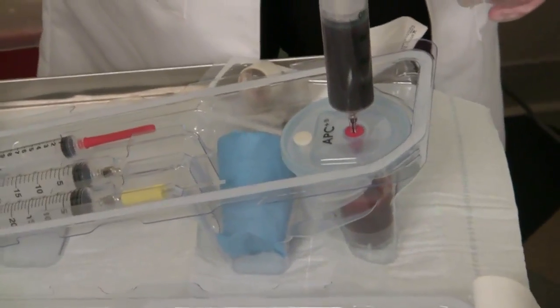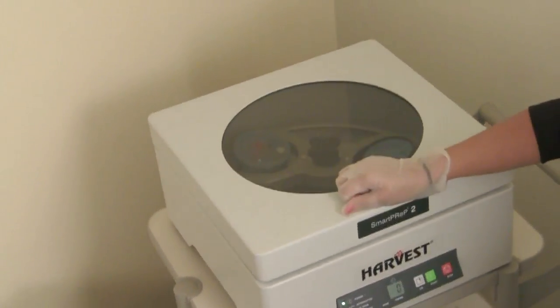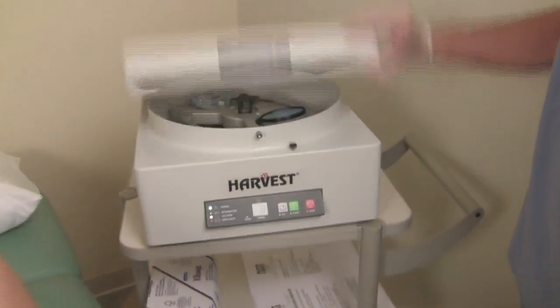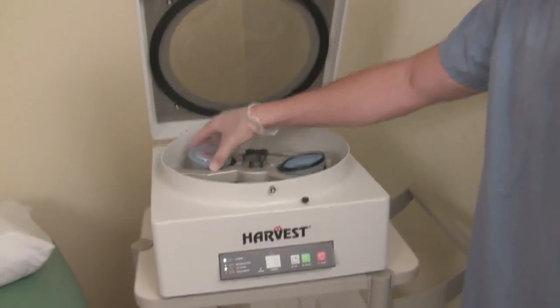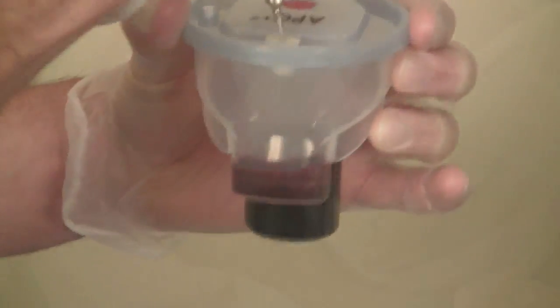Here the blood is placed into the PRP kit and it is going to be centrifuged. The platelets will be spun down. The platelet-poor solution is removed and a small portion of it is mixed with the platelets to create a platelet-rich plasma solution.